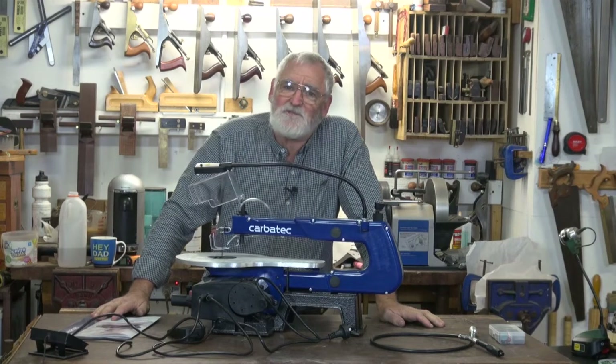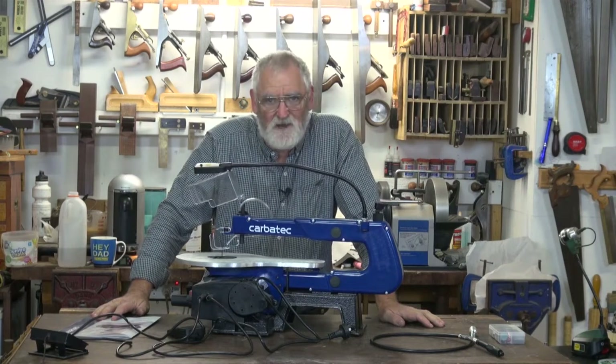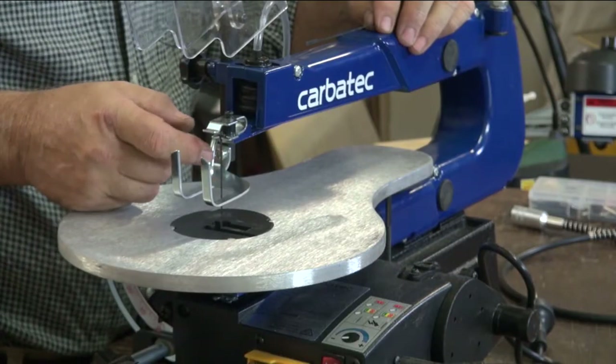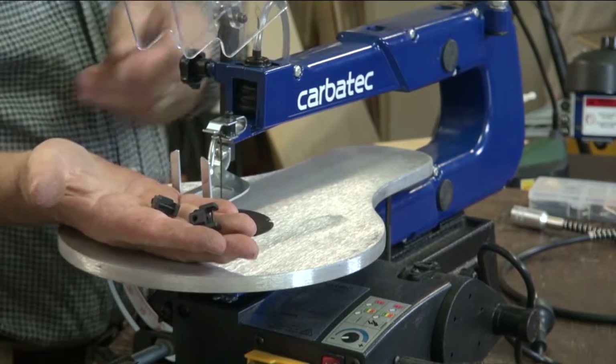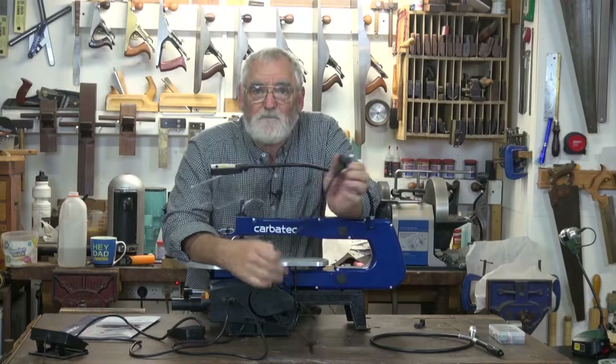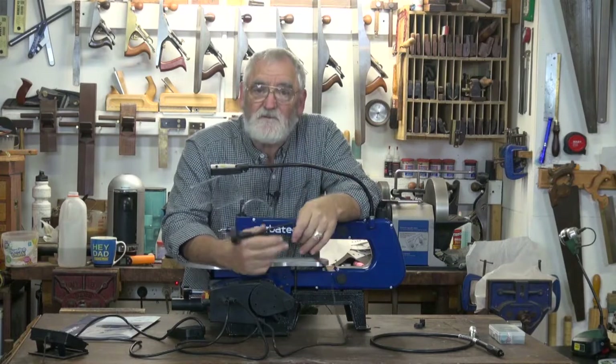G'day, I'm Steve Hay and I'm here to introduce to you the SS400H scroll saw from Carbatech. This scroll saw comes standard with a pin blade and also the carriers to take pinless blades. It's a standard 10 amp plug, so it'll fit into any wall socket.